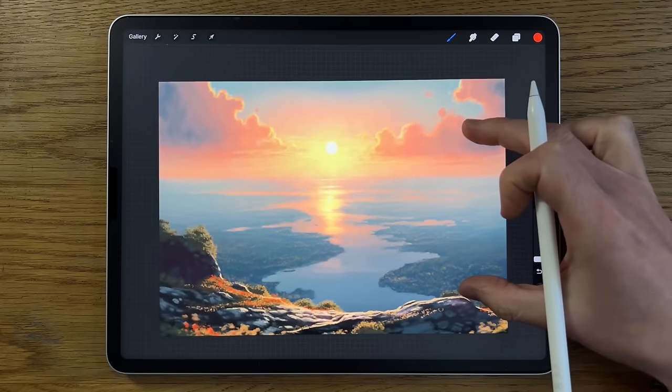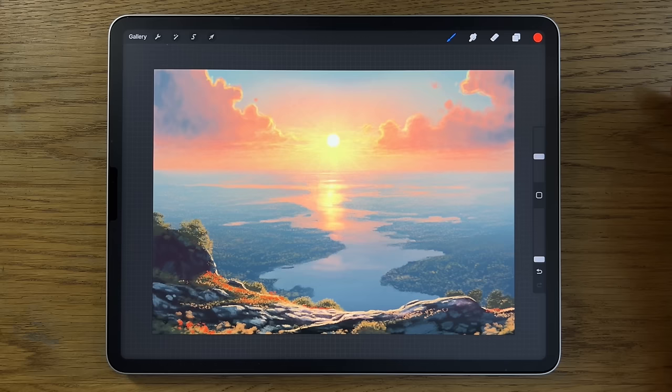In this tutorial I'm going to break this image down into steps that are way easier to follow than you might imagine, so that you can follow along, create this image and amaze yourself.